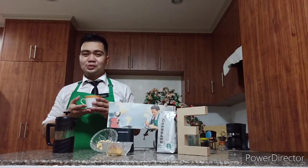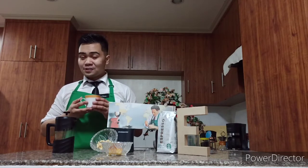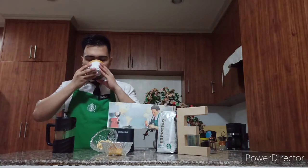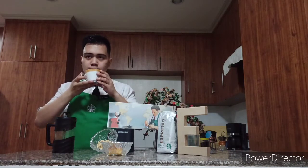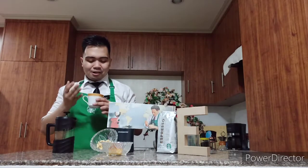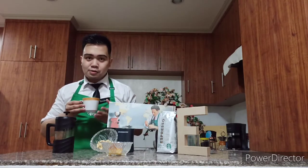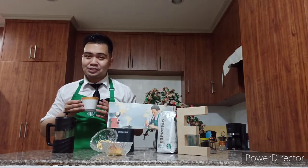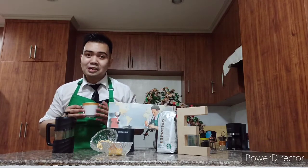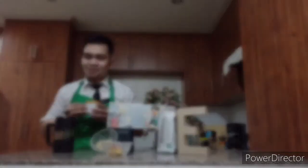The last step that we should do is to describe the flavor of the coffee. Let's try this again. It's very noticeable that this coffee has a caramelized flavor. And also, the nutty flavor — I think it's because it came from the Latin American region. So, it has a nutty flavor.